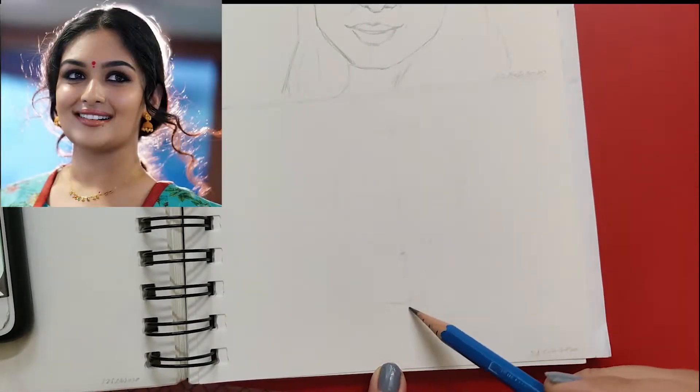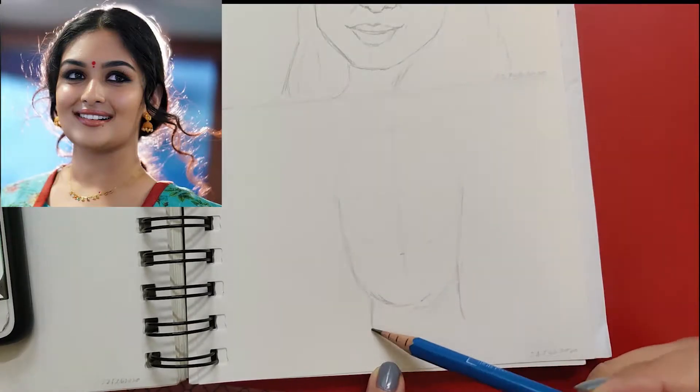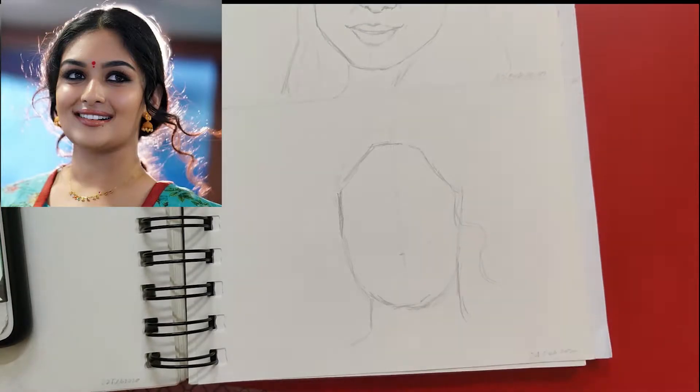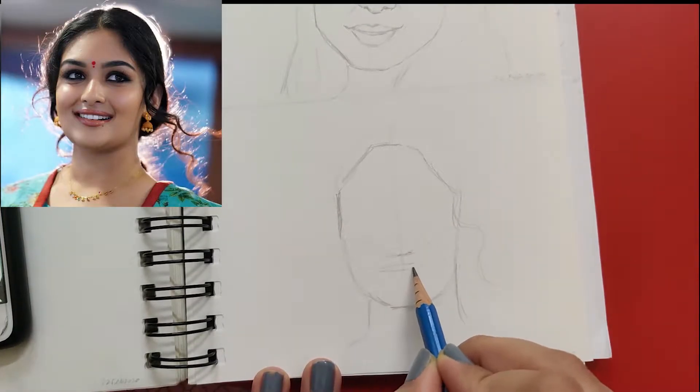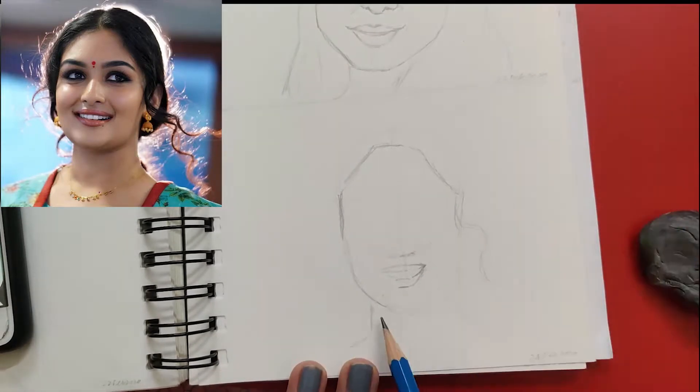Hey everyone! In this video I will be talking about how you can draw face sketches in a very easy way. Here are five really easy-to-follow steps to draw face sketches in your sketchbook, and I'm also following these five steps throughout this video.